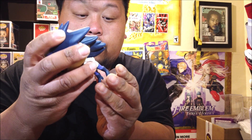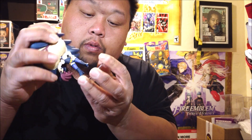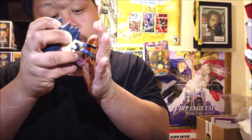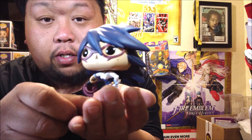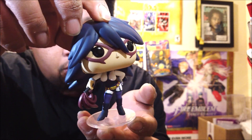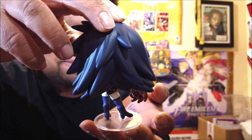The stand helps her stand a lot better. Let me see if I can put her on it — there we go. Check out Midnight, sexy little pop with her special whip. The painting job is a little okay — could have been better. I'd give it a C-minus.